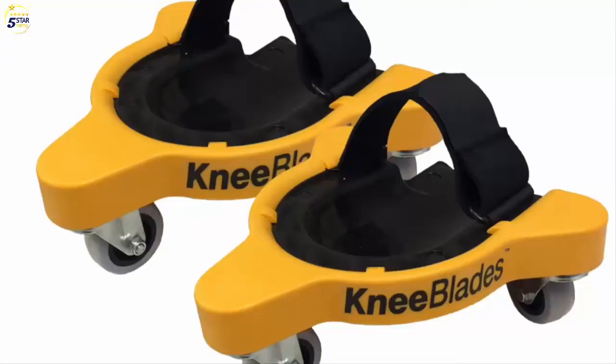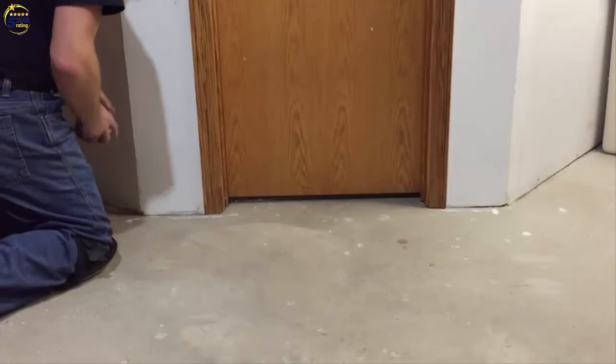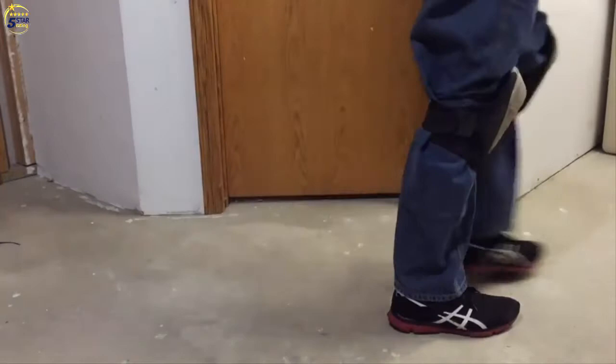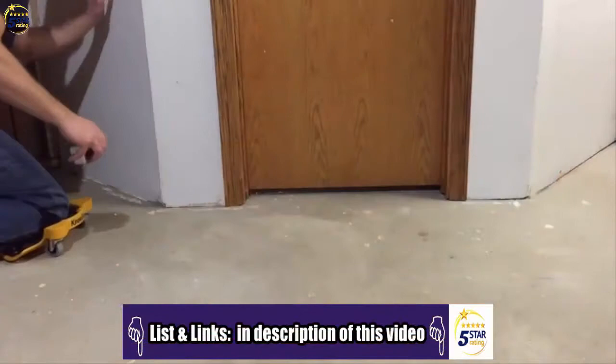Introducing the Miles Craft Knee Blades. The knee blade's high-quality design allows for balance, flexibility, and mobility while remaining in a comfortable kneeling position. Are your knees and back tired of getting up and down every time your projects require you to kneel or cover a large work area? Doing this over the course of a long day can become tedious and painful.